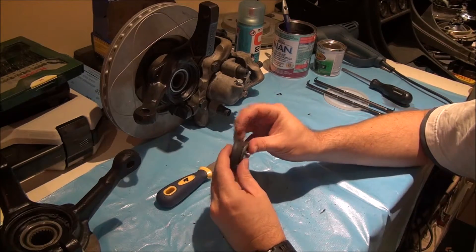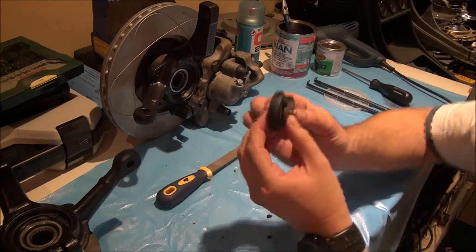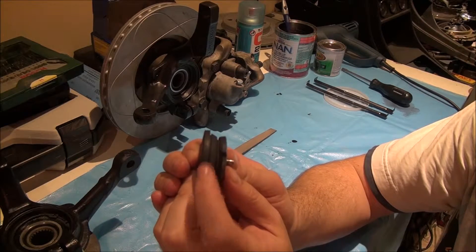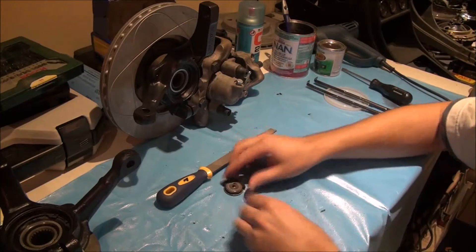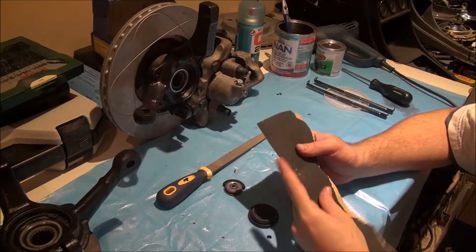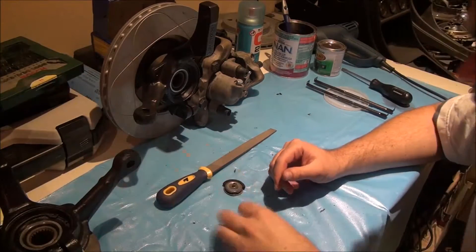You'll see here the inner ridge is the right diameter but the outer ridge is not. So once this is all one piece, I'll take a block of wood and wrap some rough sandpaper — probably P100 — around it.